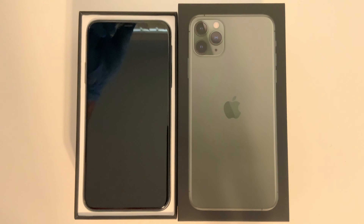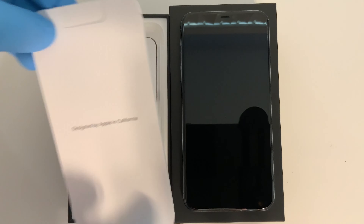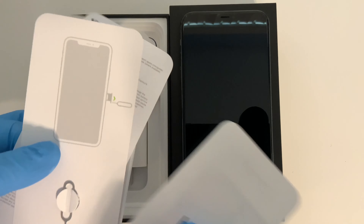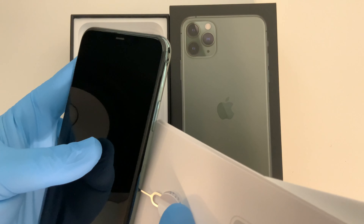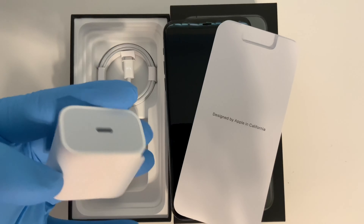So here's the phone and here's what it comes with. You basically get your instruction manuals, your welcome guides, your SIM ejector tool, and your Apple stickers, as usual. This is the SIM tool — take your SIM ejector tool, put it on the side right here, stick it on the side, and just pop it in like that.